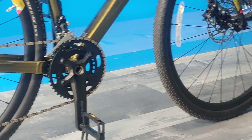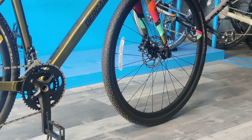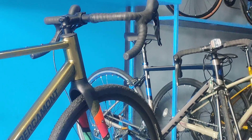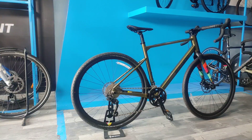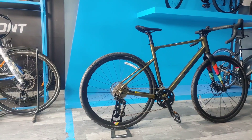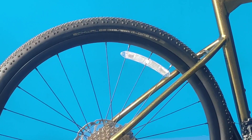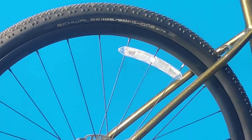Talking about the brakes, we have the Shimano RX 400 hydraulic disc brakes on this bike. The shifters are 2 x 10 speed RX 400 shifters. The front and rear tires on this bike are from Schwalbe — we have the Schwalbe G1 bike folding tubeless easy race guard 45mm tires.